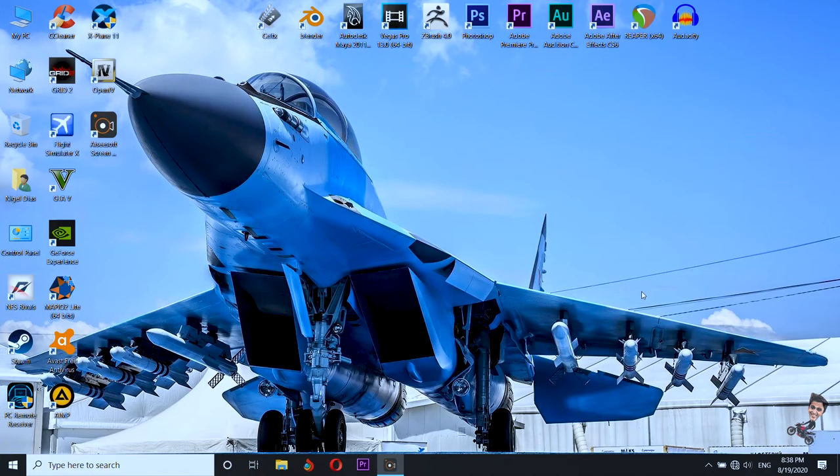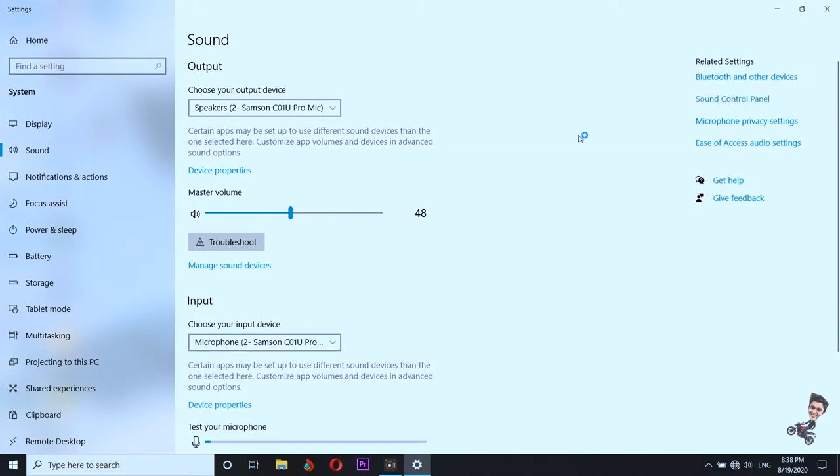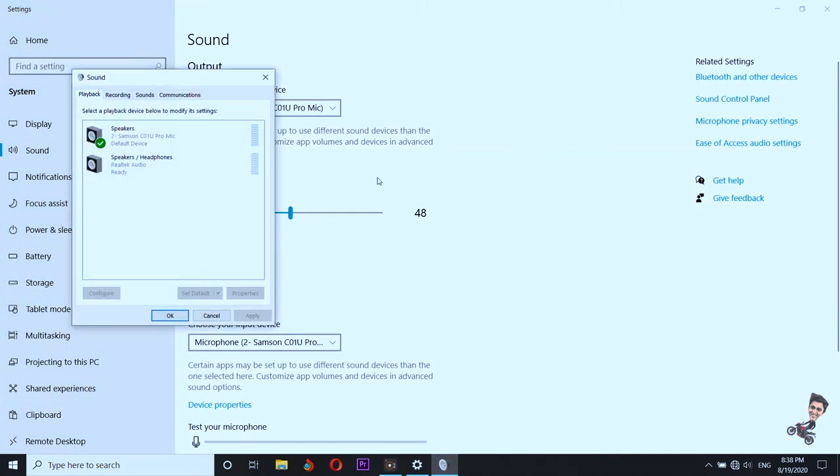Once the setup has been done on our DSLR camera, coming back to our laptop — we definitely need a laptop to power this microphone, so without that we can't do it. Once we're on the laptop, all we have to do is go to Sound Settings and open up the Sound Control Panel.